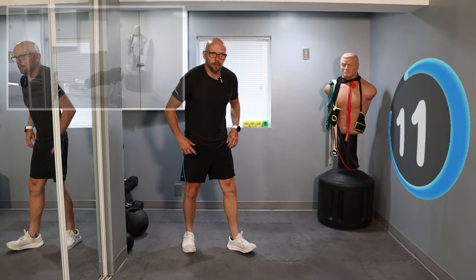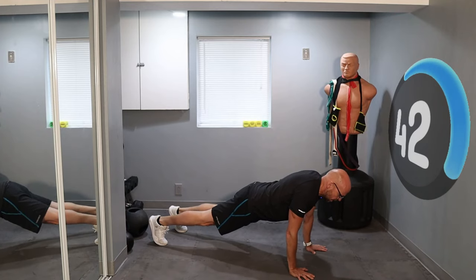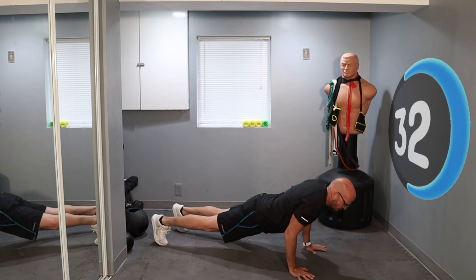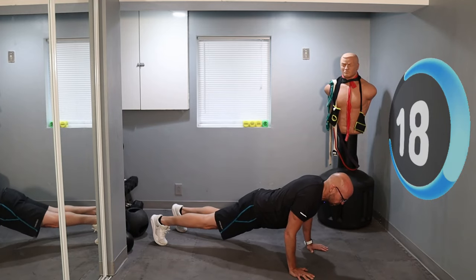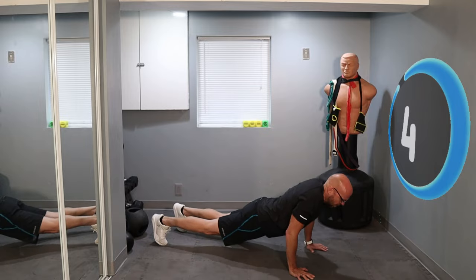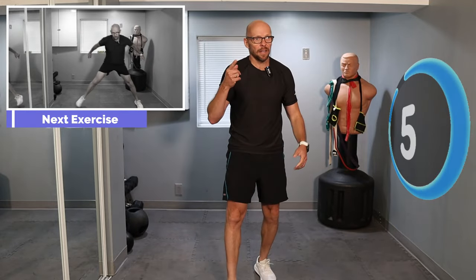We're getting on the ground for push-ups. I'm going to try to keep my core tighter — didn't feel very tight in the last set. Let's go: down, up, down, hold it, up. Looking good. Less than 20 seconds. About 10 seconds — now it is. Down, up, and three seconds. Push-ups are definitely the toughest part of this workout.